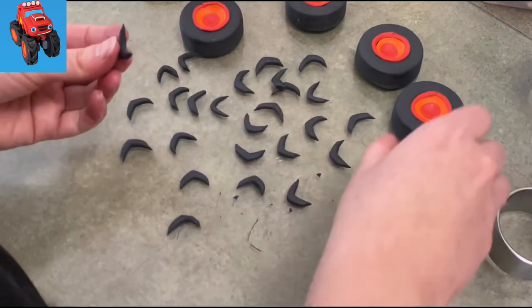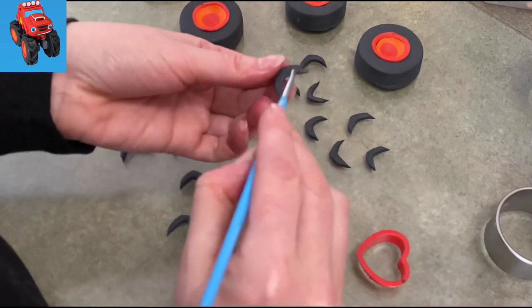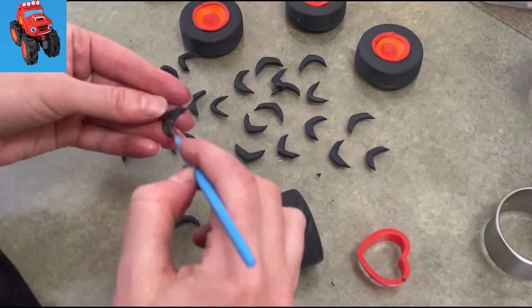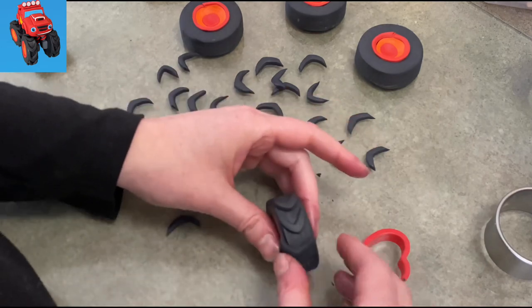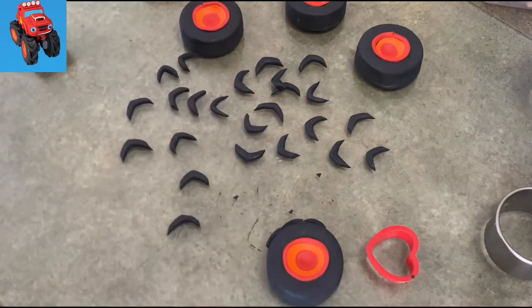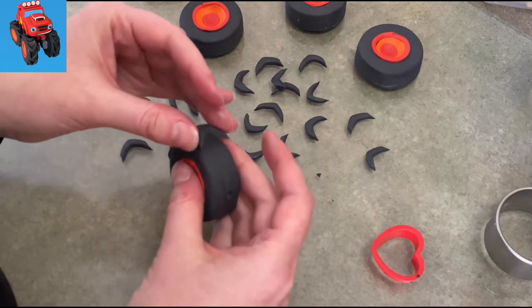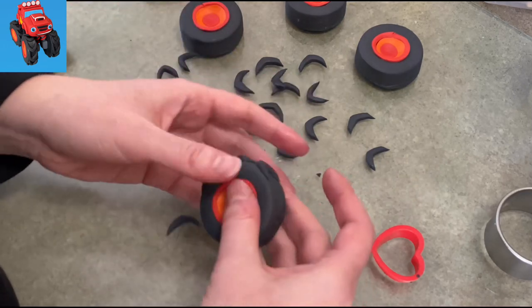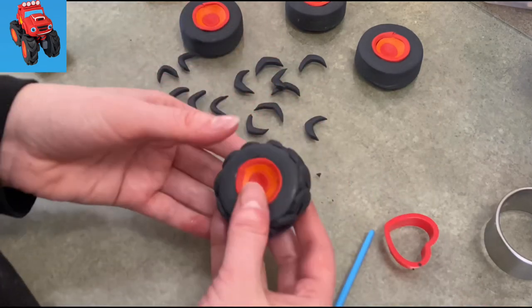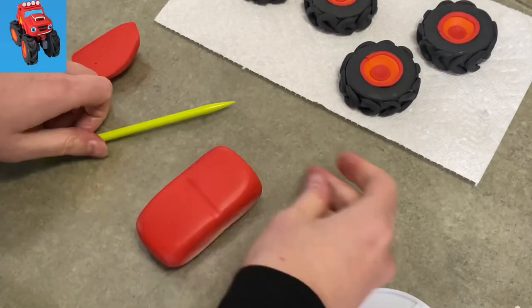I cut a whole bunch of them, so I'm not going to show that part because it was boring. Now once you have them, you're going to start sticking them to your tires. You have to be careful which direction your tread is going because the tires are going to face outwards — you're going to have two facing one way, two facing another. The tread on the tires always faces forward, so your little bats or little arrows are always pointing down toward the ground in front of them. You'll have two tires with the tread going counterclockwise, and two tires with it going clockwise.